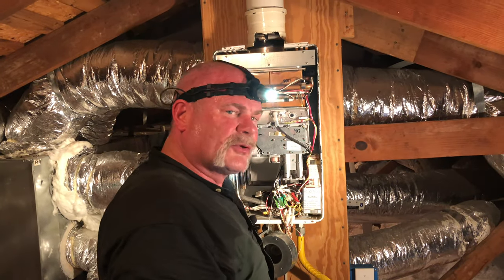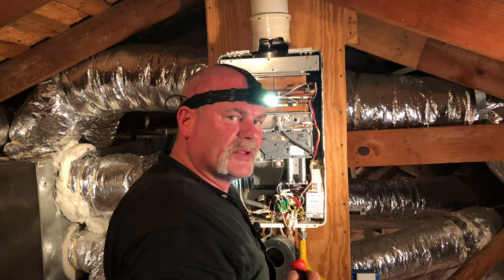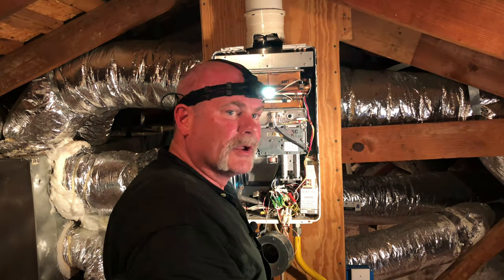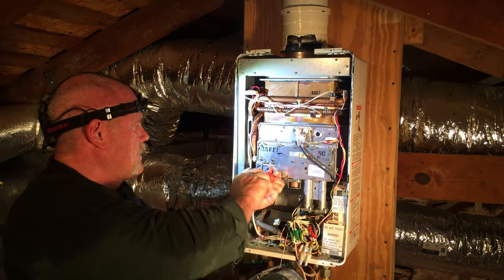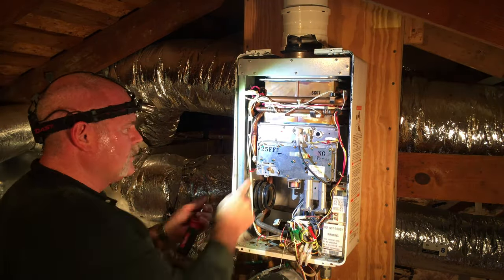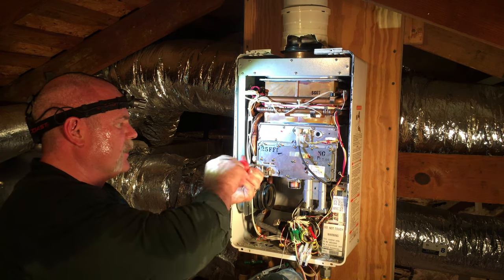Always make sure you get the right screws back in the right spot. The silver screws came out of the housing, so we want to make sure we get those up there and the brass screws in where they go. You've got two wires, one that connects on each side — make sure you get those back in under your screws.